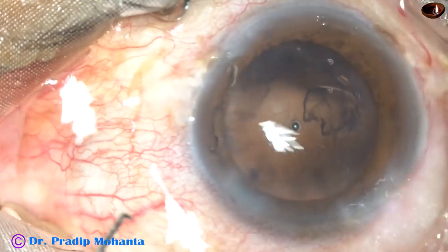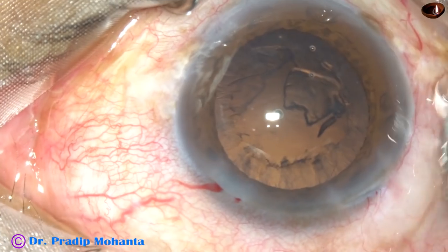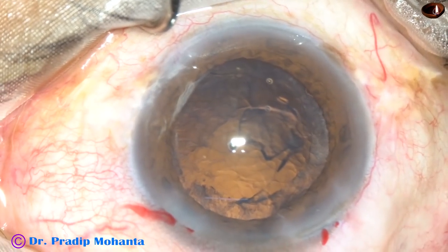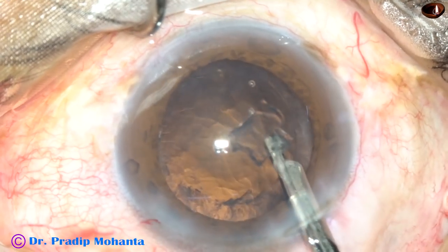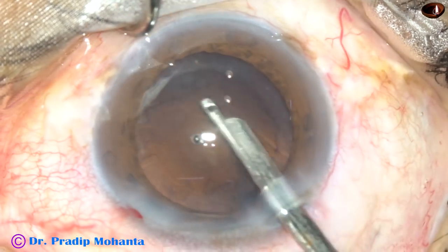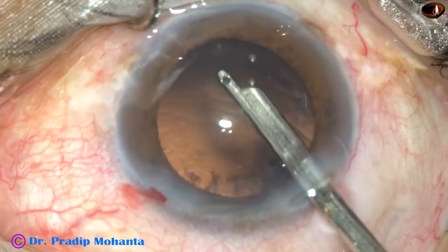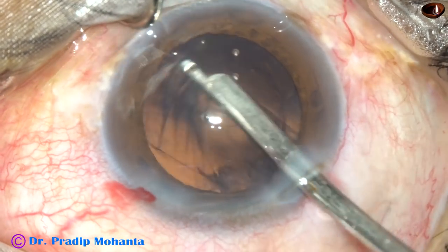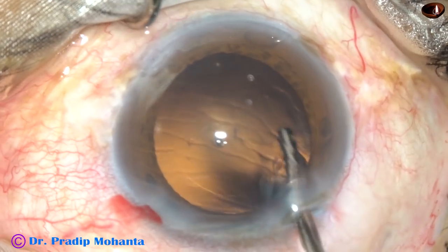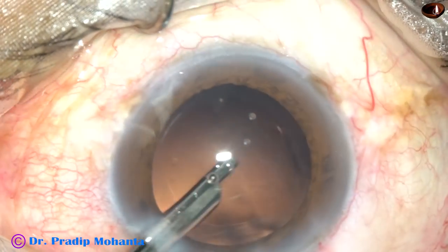Now inject some visco — this is 2% hydroxypropyl methyl cellulose. With the help of a 23G Simcoe cannula, cortical clean-off is being done. It is very quick and very safe. One can use bimanual irrigation aspiration also for this purpose. I make the side ports about 3 clock hours away so that the astigmatism induced by the main incision gets neutralized to some extent by a slightly larger side port.